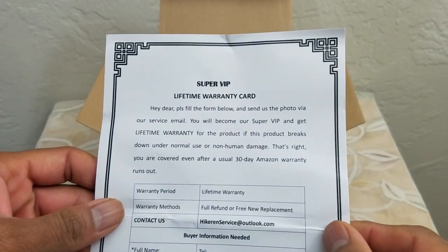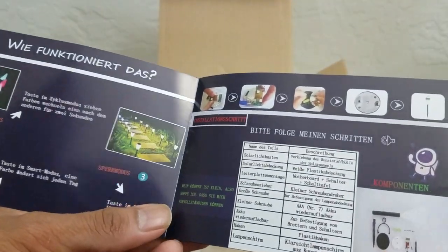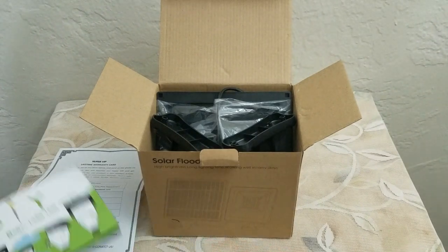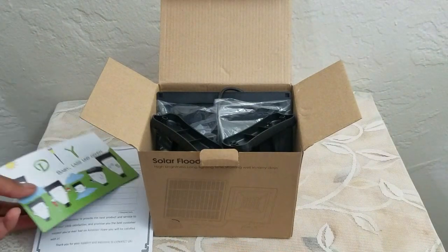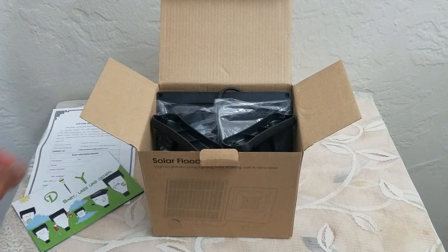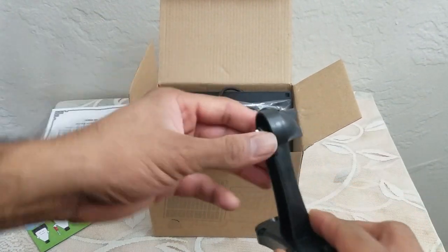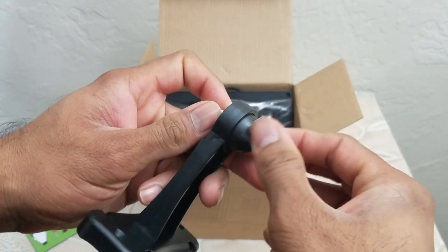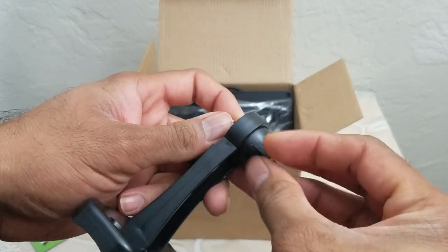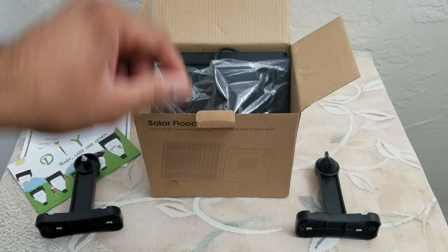It has a lifetime warranty and a welcome card. These are other products they sell, so that might be worth checking out. We've got the warranty card, the welcome package, and these look like the stands. They have a metallic screw on the end — pretty easy movement to open and close. That's one, and that's the second one.